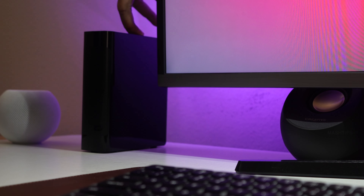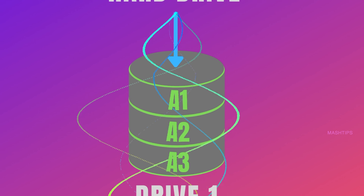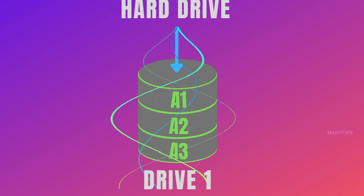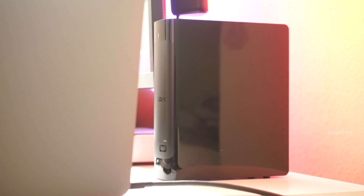If you are going to use this hard drive on your latest MacBook Pro or MacBook Air, you can buy a USB-C dongle that can convert your USB ports into multiple ports, or you can use some dedicated docking stations to expand your MacBook's ports.